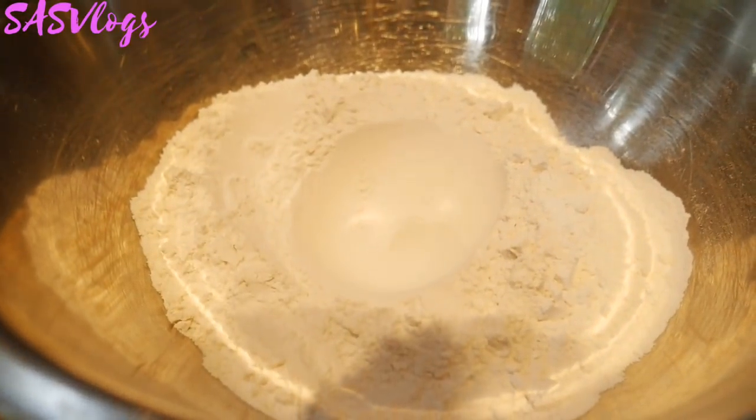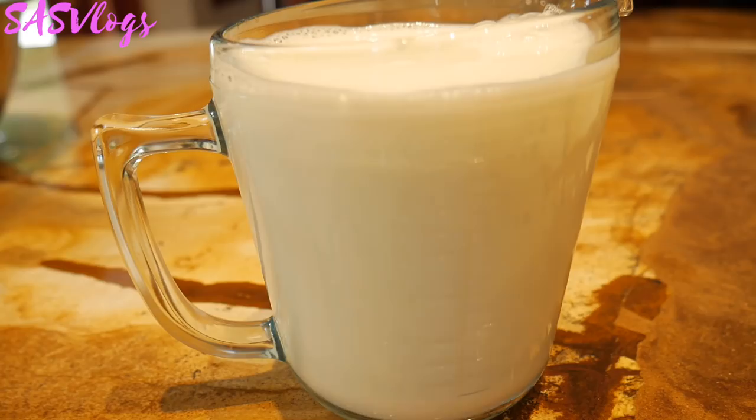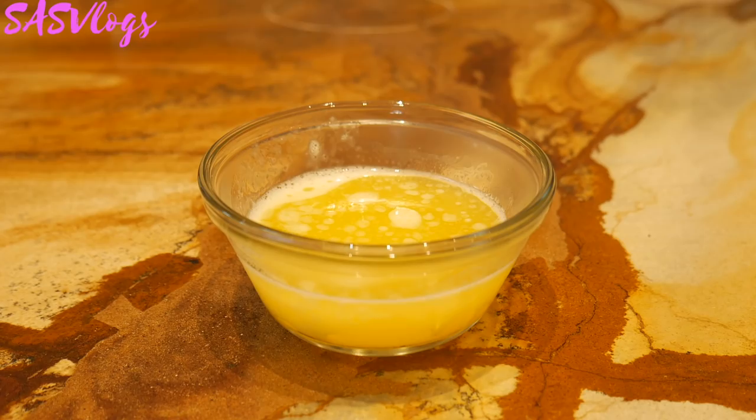This recipe calls for six eggs, two and a half cups of flour, seven tablespoons of sugar, three cups of milk, and six tablespoons of melted butter.